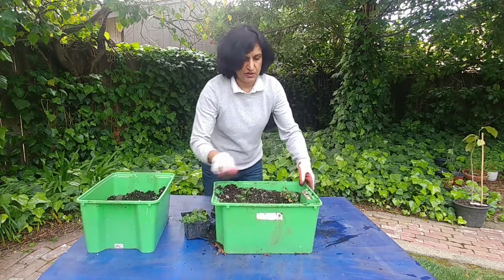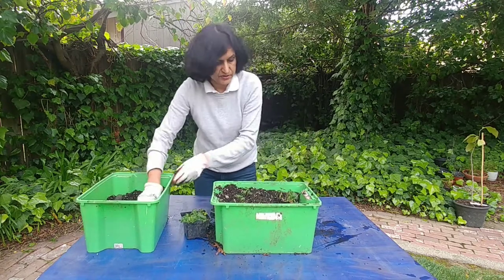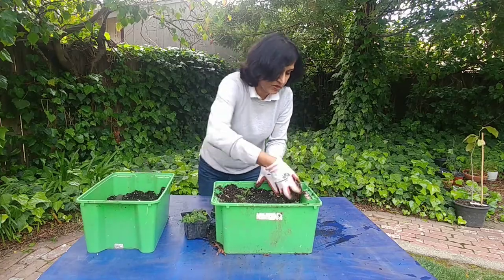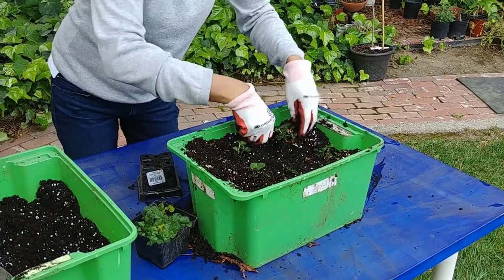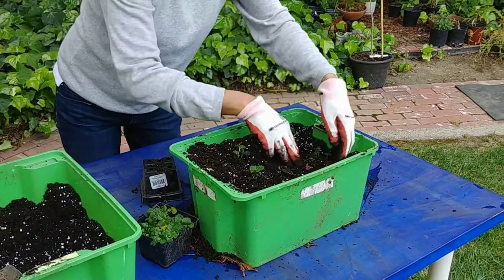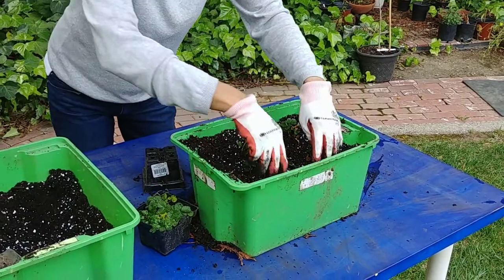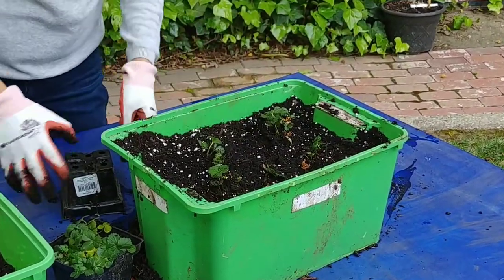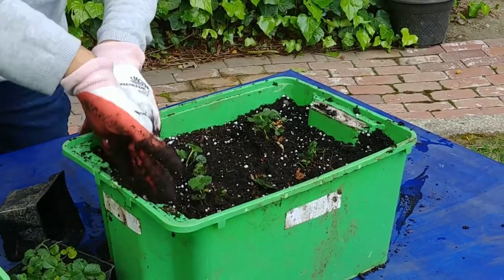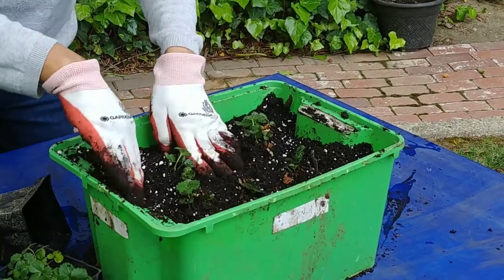There are five clumps, so I just want to make sure that all the roots have gone inside. Just imagine this versus this — they'll get much more space and they should be growing pretty nicely.